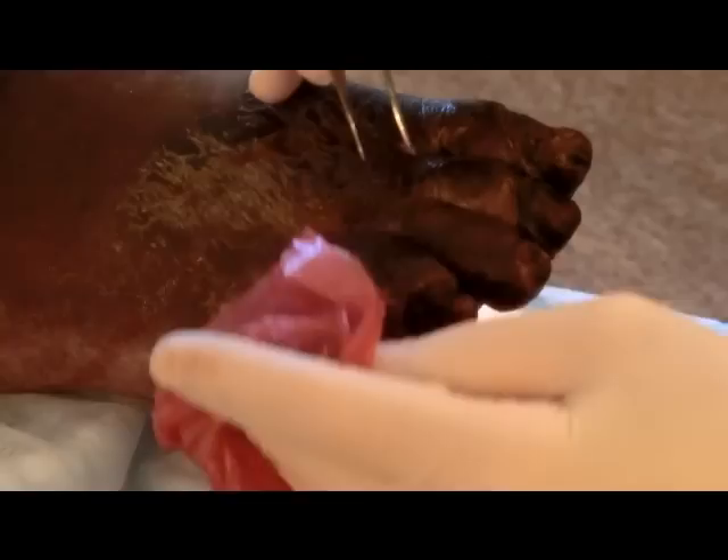Do you see anymore? We got all of them out that we can see. Do we see any on the floor anywhere? If you find them, just squish them — it's just a baby fly.